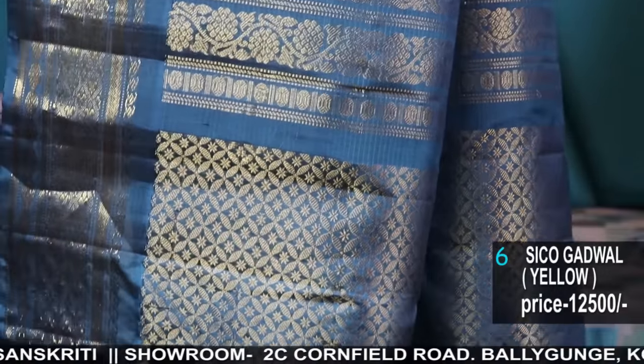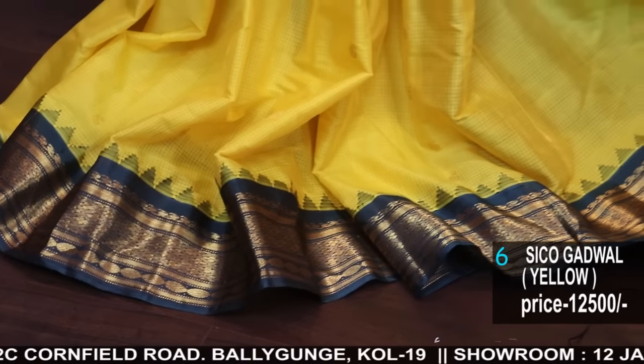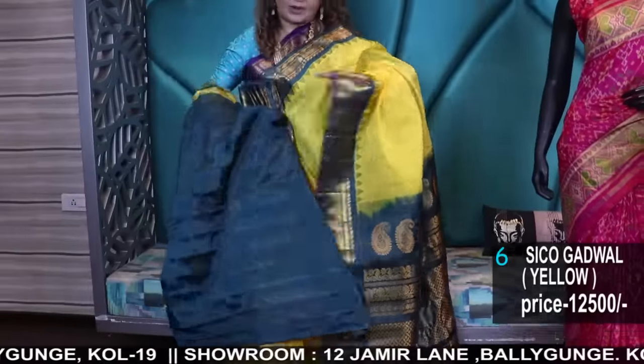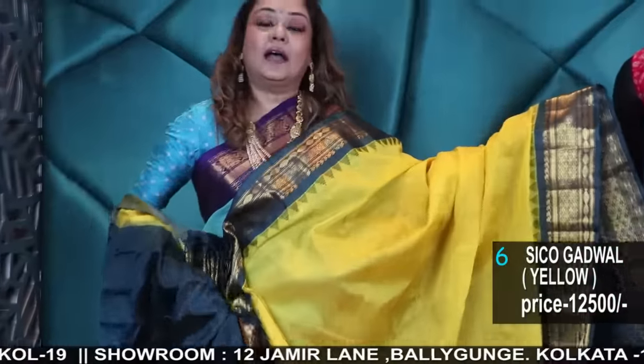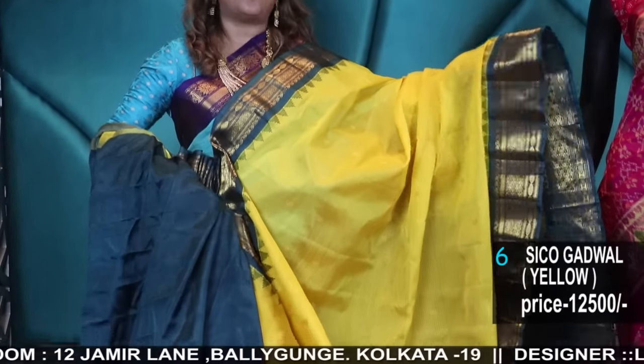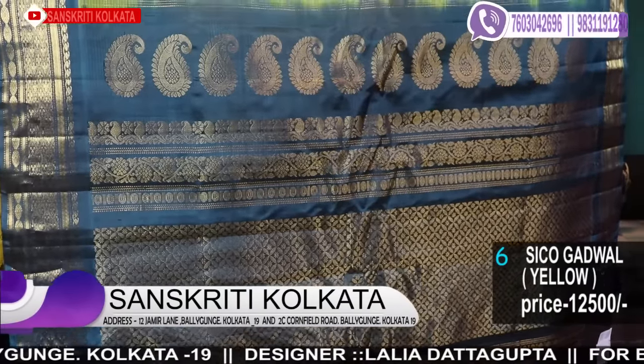Look at the color combination — a beautiful yellow with a dark peacock blue color, with a contrast blouse piece. A contrast blouse piece costs a little more than a running blouse piece. So many small factors determine the price of a saree.